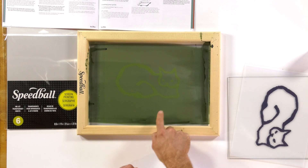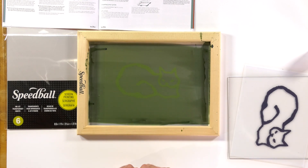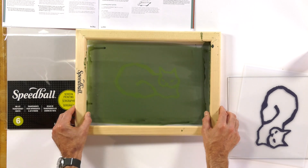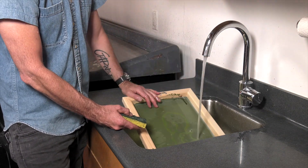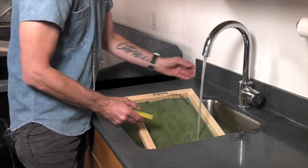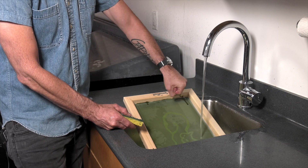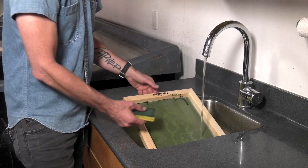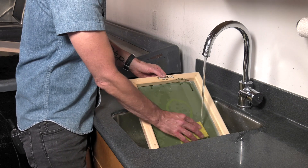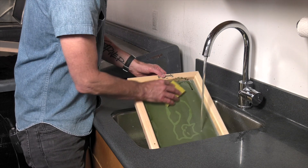The darker green emulsion is letting you know that it's hardened and it's not going to go anywhere. So we're going to take this over to the sink and wash it out. We're going to put the cold water on, and if you had a small nozzle, that would be the easiest thing to wash this out with. This sink doesn't have one, so we're basically going to use a sponge and very lightly go over the image.